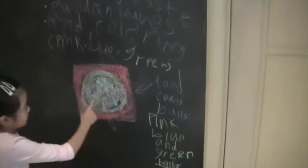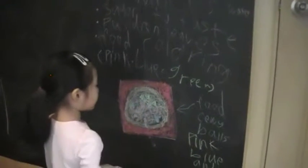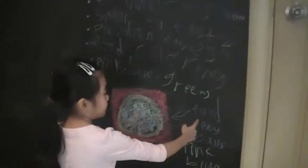I drew what the food circles look like. It's green balls, pink balls, and blue balls. The circle is the plate. This is the food — chewy balls, pink, blue, and green.